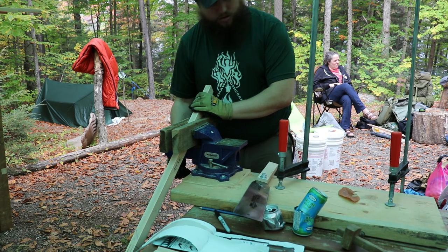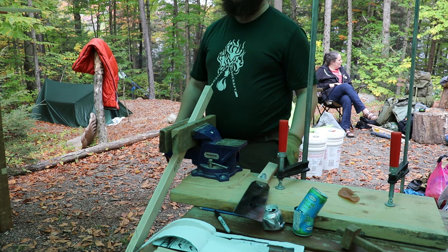Hey guys, Mike in the Woods here. A few weeks ago you saw my video where I got started on what's essentially a pack frame saw, which is a combination of a massive 30-inch saw while also being a sort of primitive frame for a pack. If you haven't watched that video yet I'll link it right up at the top of the screen, and because I didn't finish it at camp, in today's video we're going to finish it.